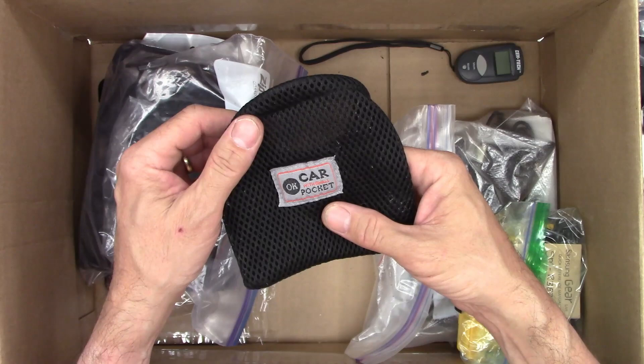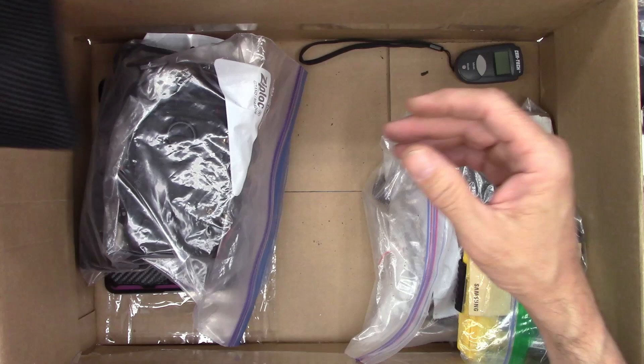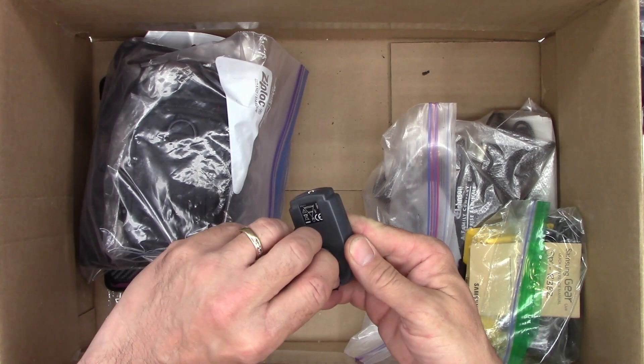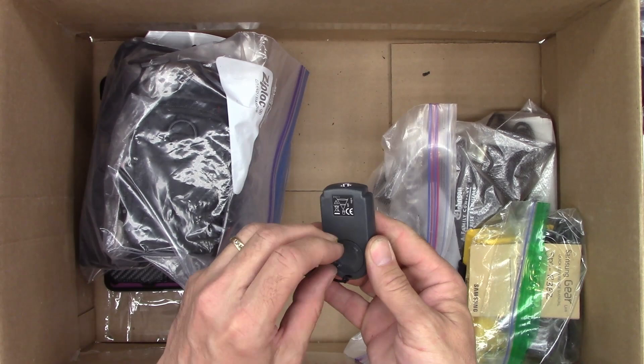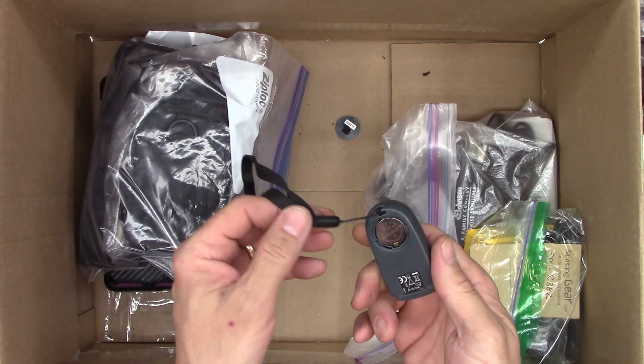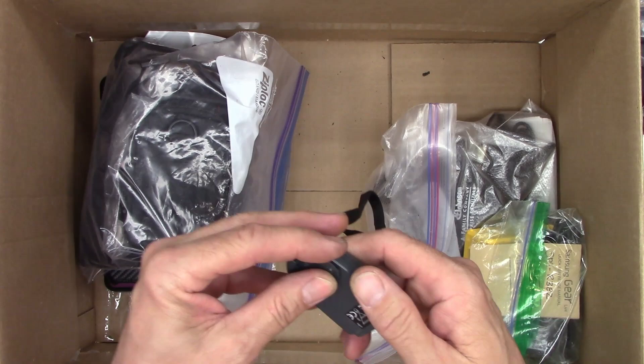A car organizer with a small pocket. I have one of these — it's a Syntec Harbor Freight infrared thermometer. It probably just needs a battery. If I can even get it out — it's a CR2032. Well, we'll investigate that, might save it.